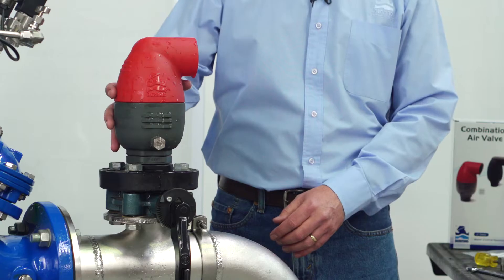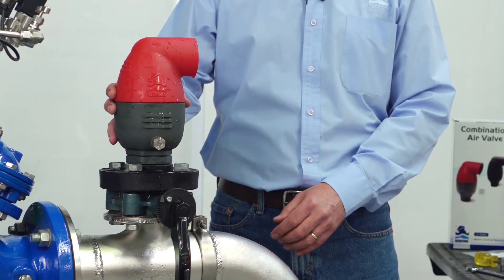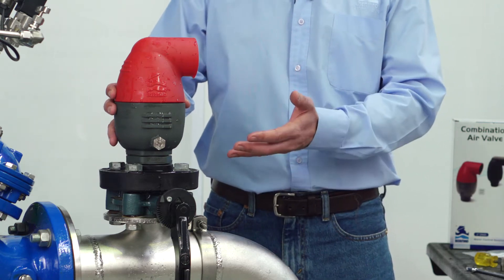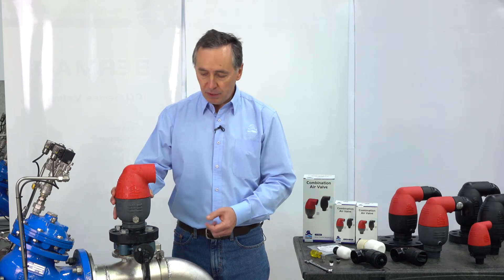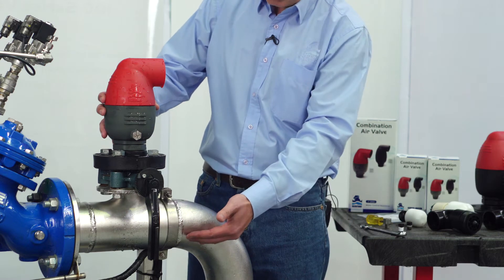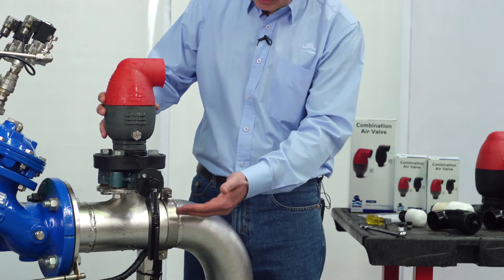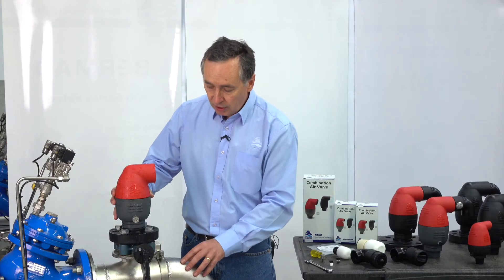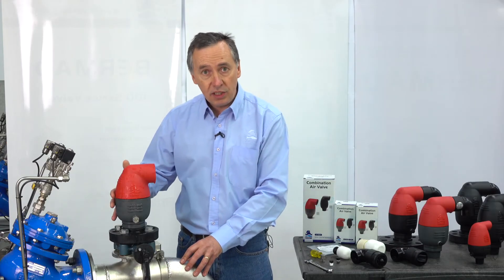This is a brief video demonstration showing the Bermad range of air release valves, models C10 and C30, on exactly how to disassemble and maintain the valve in the field. For the purpose of the demonstration we have a pipeline here with water pressure inside the pipe, and the pressure is isolated from the air valve with the butterfly valve. The following process is exactly how we suggest that you clean and maintain the air release valve.